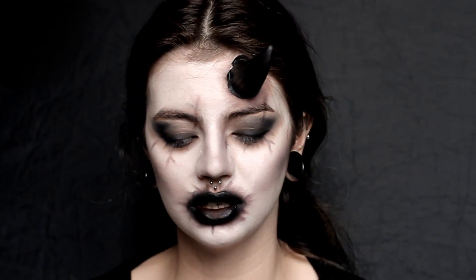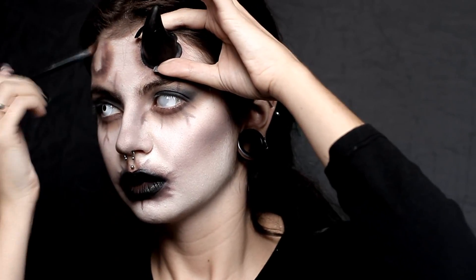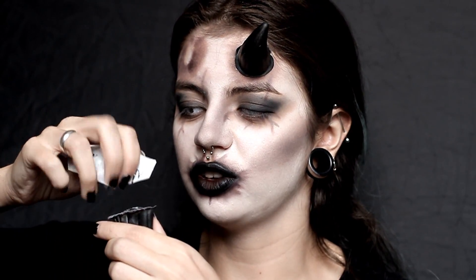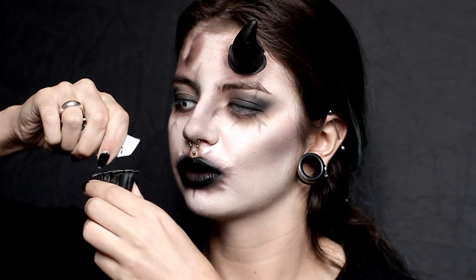I feel like it's going to fall anytime, but let's do the same for the other side. It's a shame that it only comes with two — it should bring like six. They assume you don't want to wear this every day, but what if I want to? What if I want to wear horns every day?